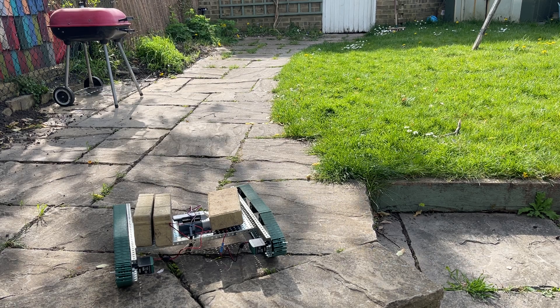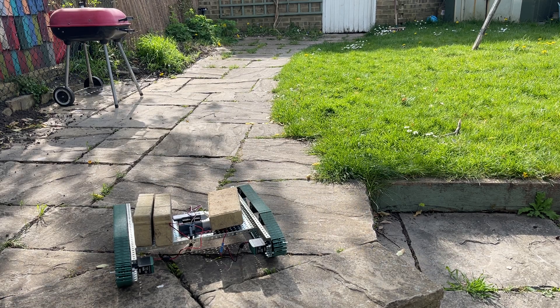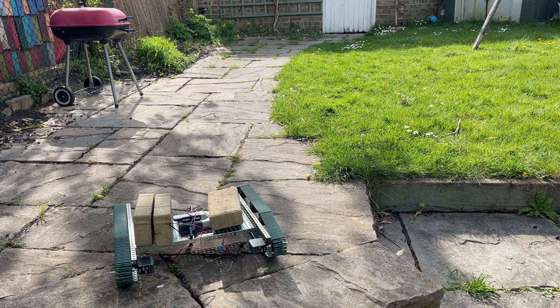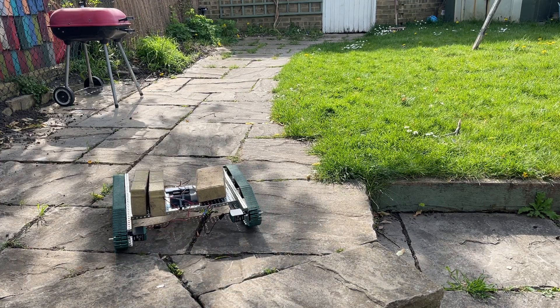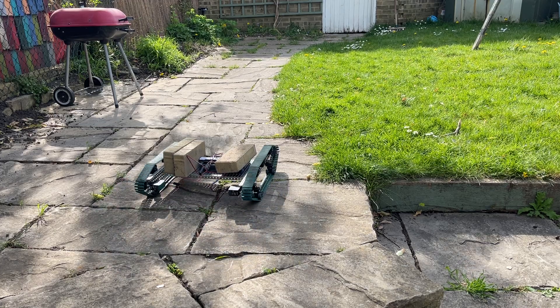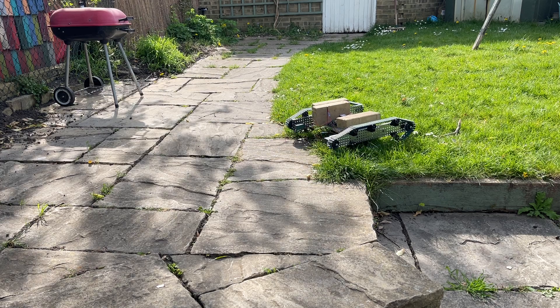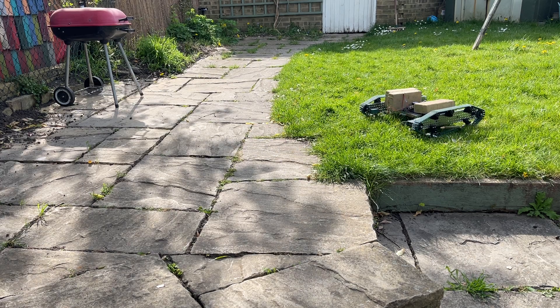A quick test of the new Vex tank I've built. This is the old Cortex stuff, but just wanted to knock something out quickly and see if it would hold some bricks. Seems to be alright. I found one of the motors a bit ropey, so I've changed that.